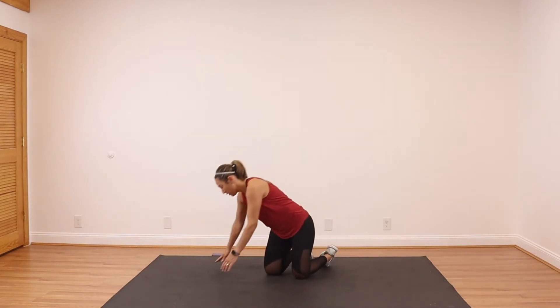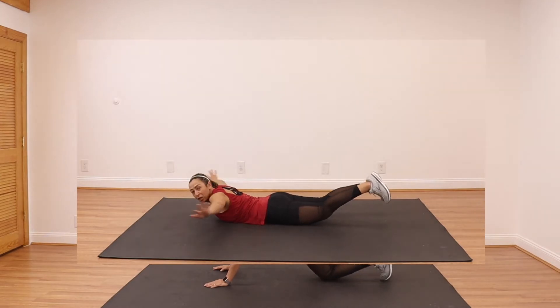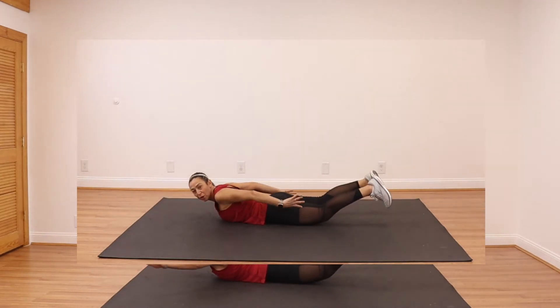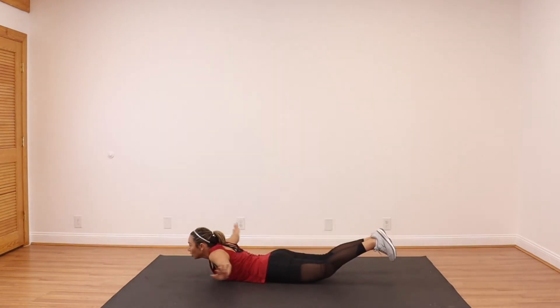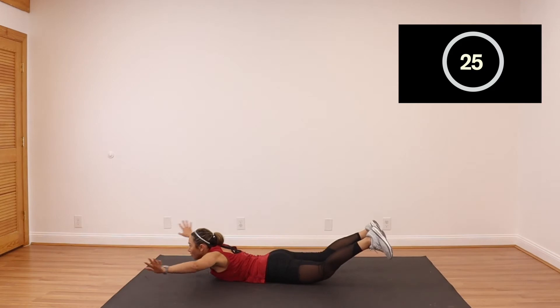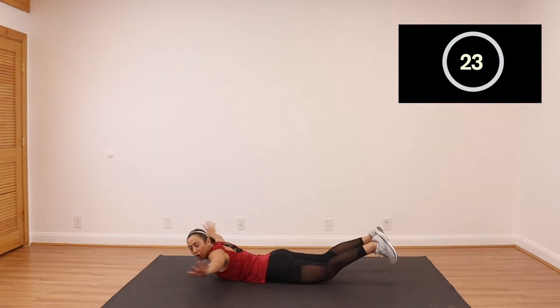All the way down — we're going to do some swimming. Down on the ground, arms go back, just like swimming on the floor. You can bring your legs up this time. Engage your glutes. This actually should feel good.